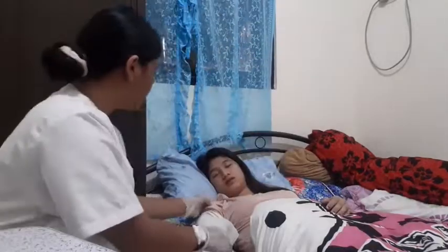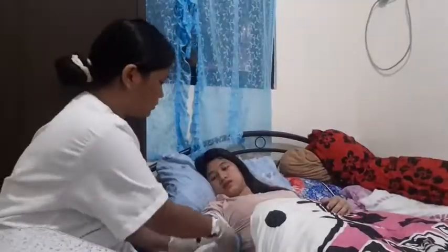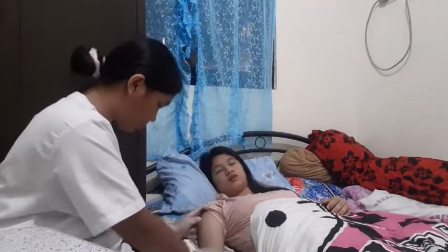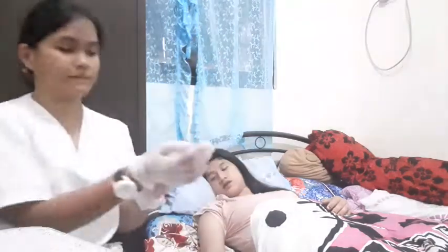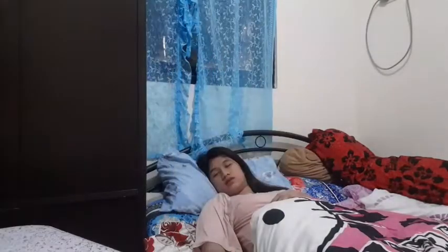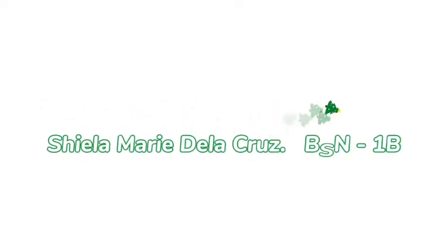Then re-assess the pain of the patient, assess the skin condition around the site, and note any changes in the application area. Then remove your gloves, place the patient back into a comfortable position, then perform hand hygiene. You can now leave the room of the patient. Do not also forget to document or note any changes, information, and results.